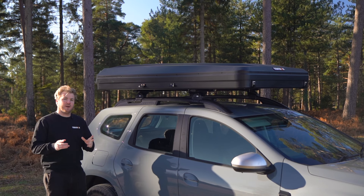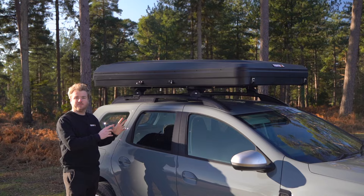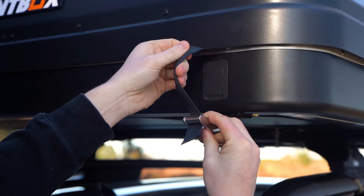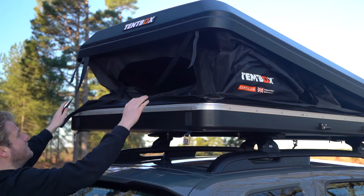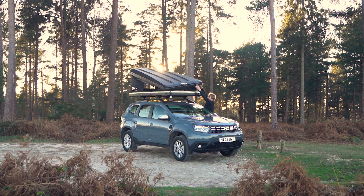Once your Tentbox Classic 2.0 is installed as per our installation video, opening it is simple. First, undo the two buckles at one side and push the top shell. Then do the same on the other side. The gas drops will do the rest of the work for you.